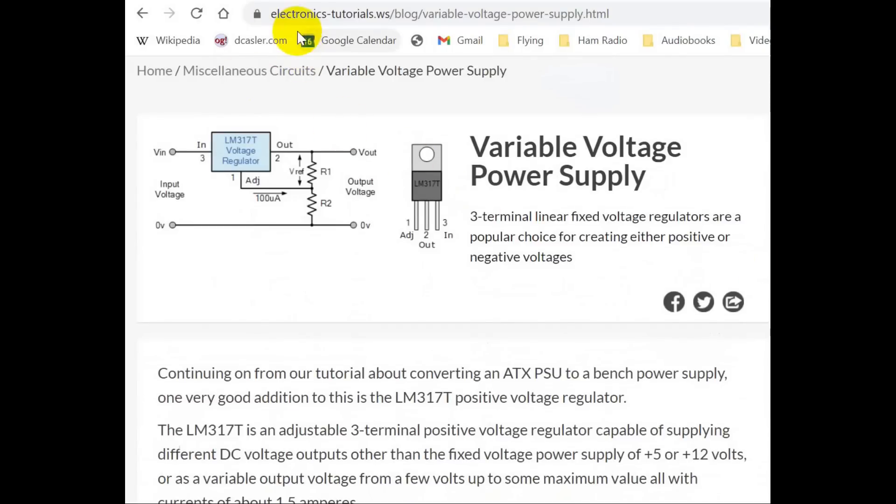The site is electronics-tutorials.ws — WS is Samoa, by the way. The page is their Blog Variable Voltage Power Supply.